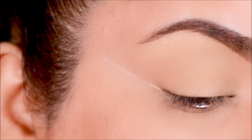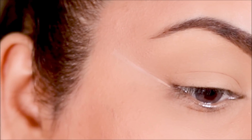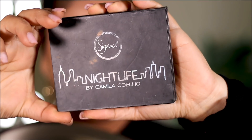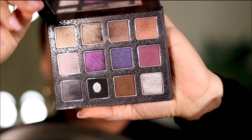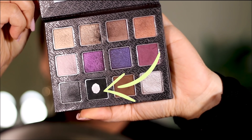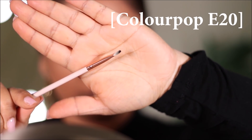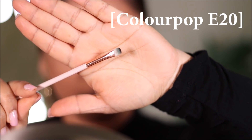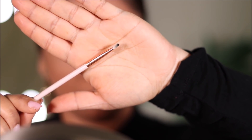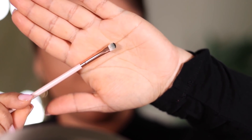For step number two, we'll be using this tape as a stencil to smoke out our double winged liner. You can use any color eyeshadow — perhaps something that goes with your outfit — or if you want to keep it universal, you can use a black eyeshadow like me. I'm using this one from the Sigma Nightlife palette. The brush I'll be using is the ColourPop E20 because it's narrow and small, making it easier to navigate through the corners and smoke out the wing.